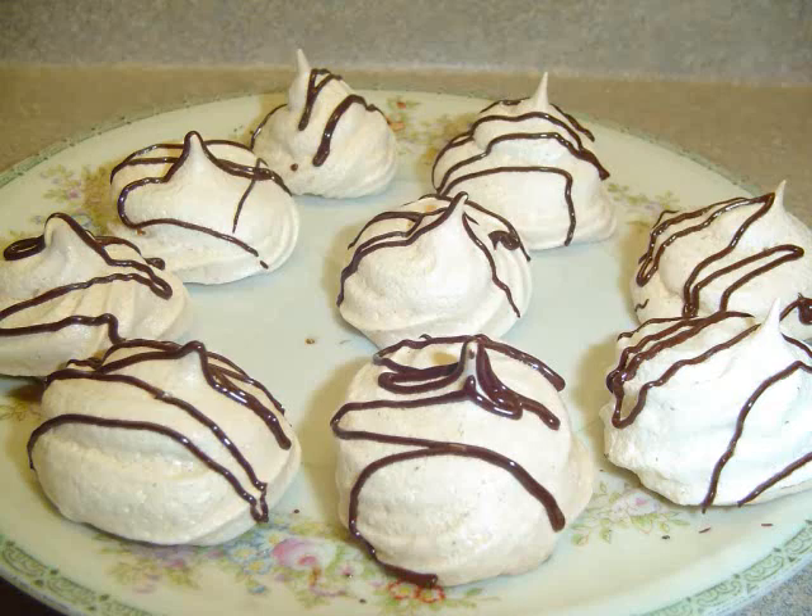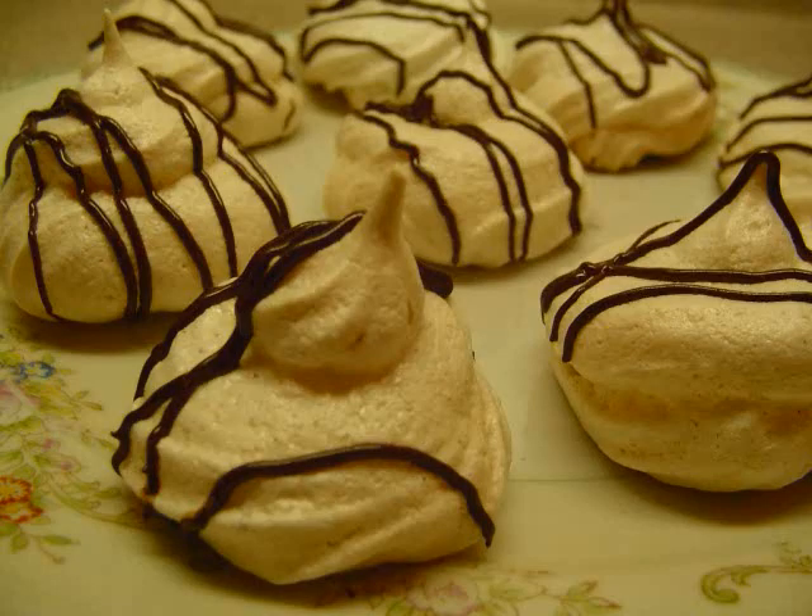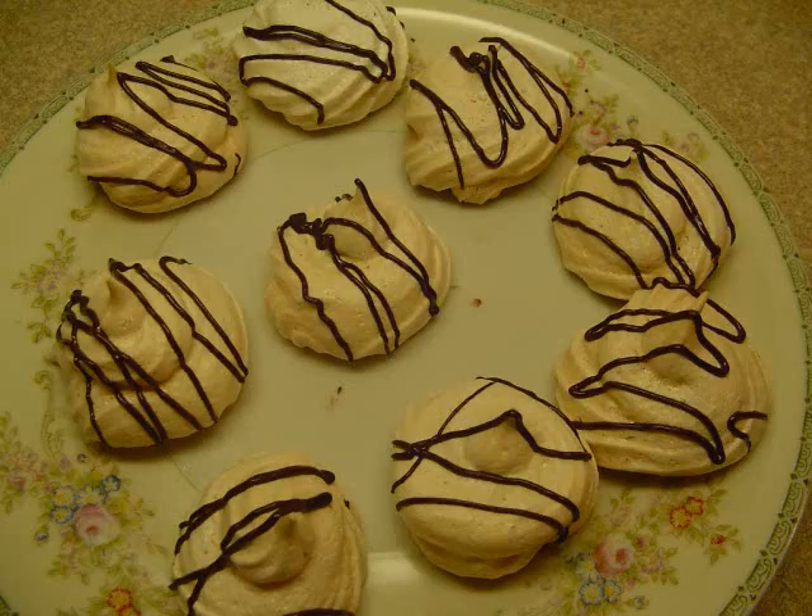These are very sweet, very delicate, very fragile cookies, so these really aren't suitable for packing away and mailing off. I'm going to keep these in the freezer until Christmas time and I will add them to cookie packages and cookie trays that don't have to travel very far.